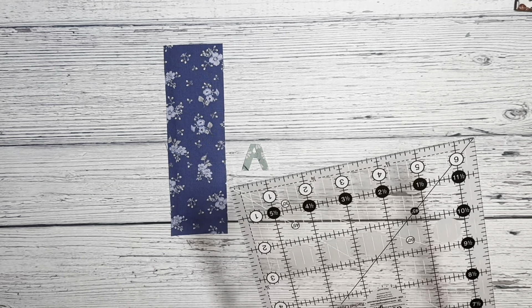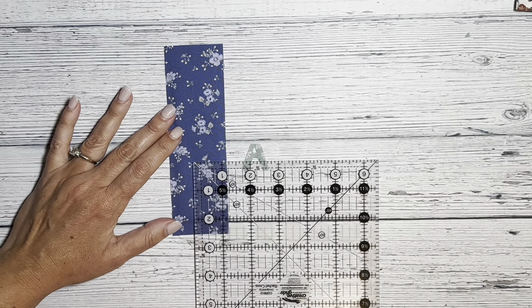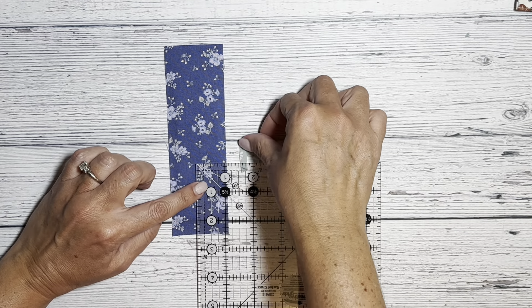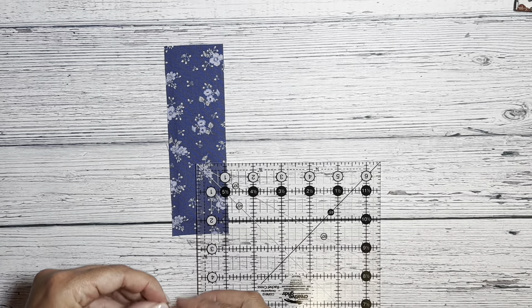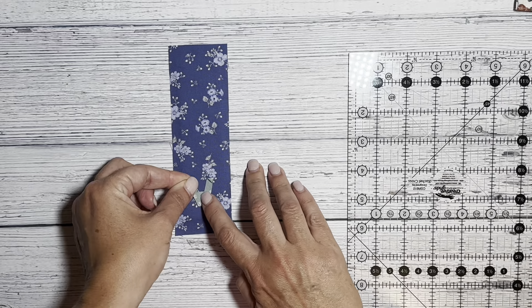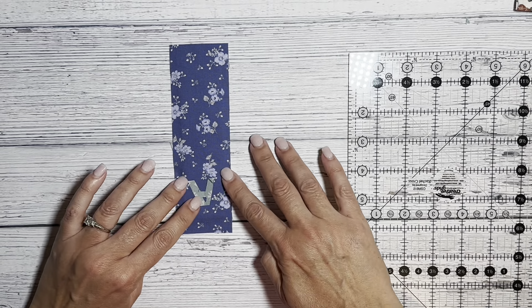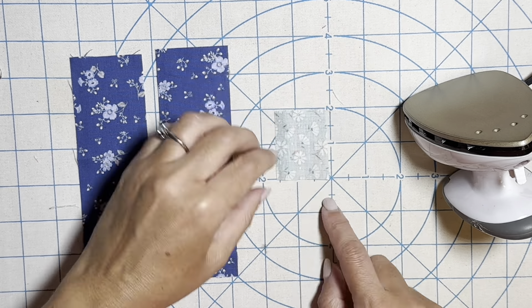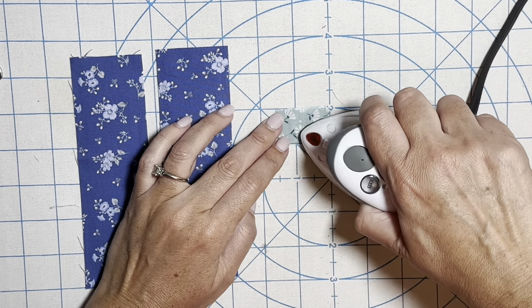Next we're going to measure for placement. I am going to measure one and a half inches from the bottom of this piece and place my initial upside down. Use the iron to adhere the initial, and now we're going to make the flap.